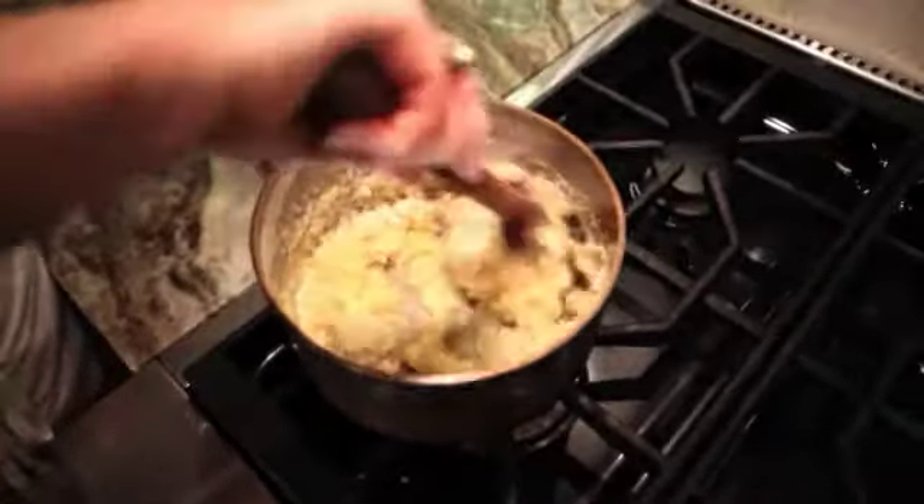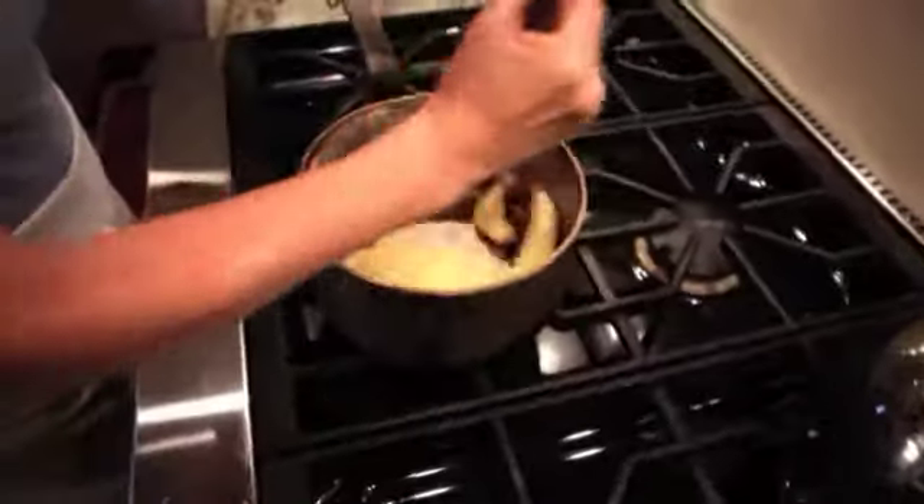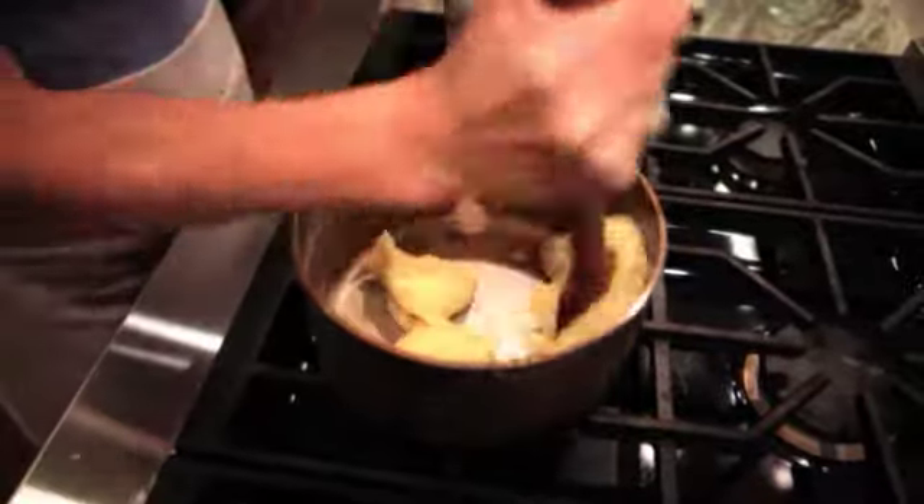At this point you want to take all the moisture out so you keep stirring on top of the stove as the moisture evaporates and the dough will start to come away from the pan.